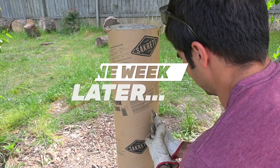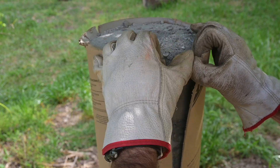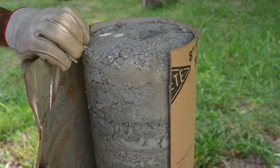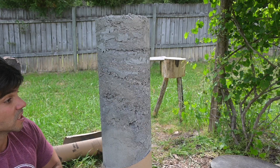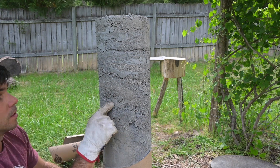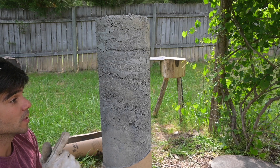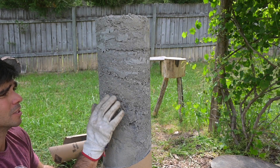Now we're gonna go ahead and cut it open. What we're looking for is whether we have any stratification of the layers, and if we do, how weak are they where those layers are joining? Holy smokes! Looking at this initially, it does not look good. We have this giant hole over here and it's super crumbly.